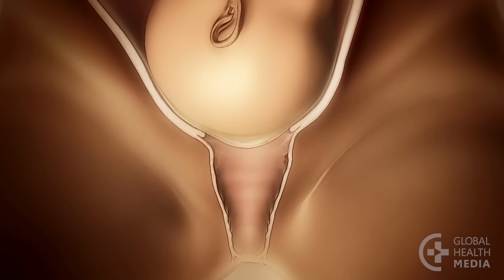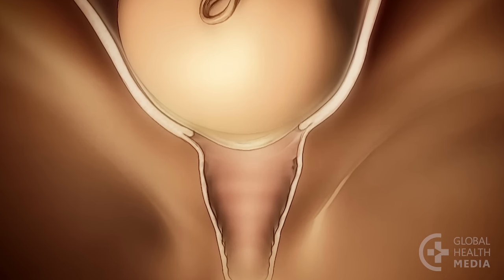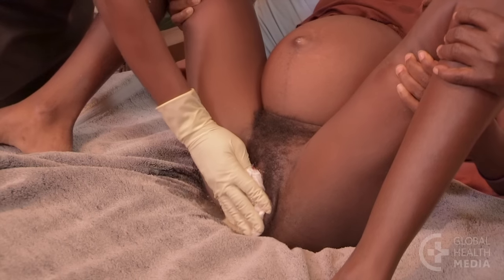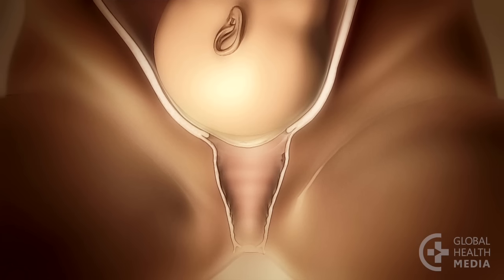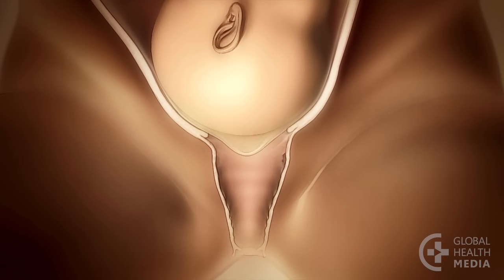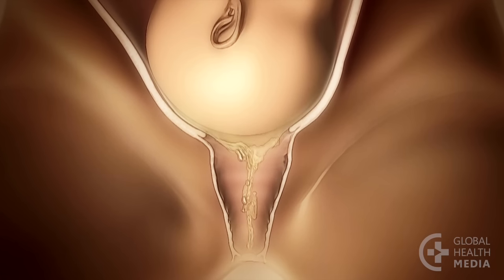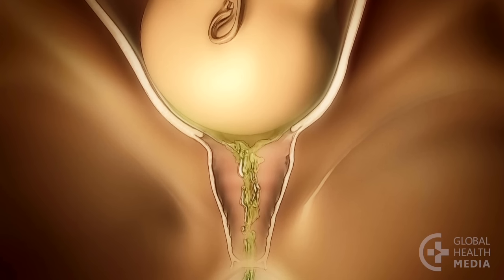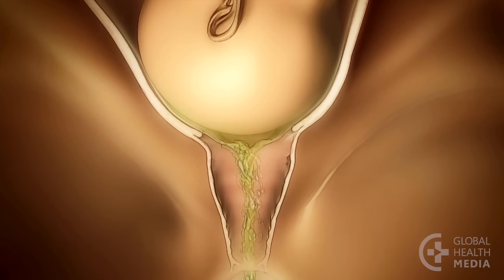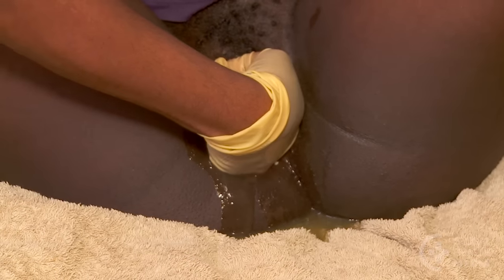Check if you feel the bag of waters — they will feel like a fluid-filled bulge at the cervical opening. The membranes usually break late in labor but can break any time, even before labor begins. Notice the color of the water. If they are clear or light yellow and the baby's heart rate is normal, the baby is probably okay. Green waters means there is meconium — the baby's feces — in the waters. If they are dark green and thick, the baby may be in trouble; if birth is not soon, it's best to transfer the woman to a higher level facility.